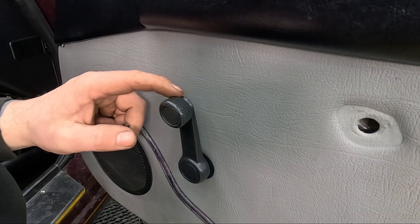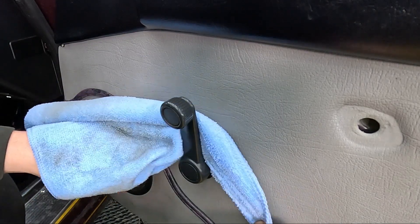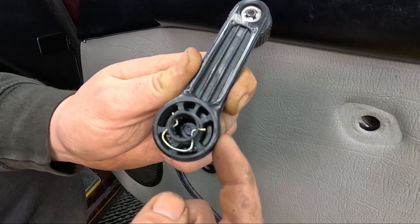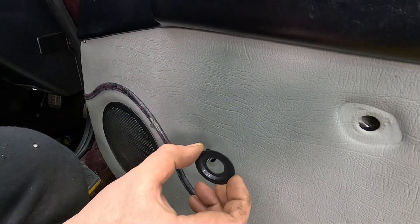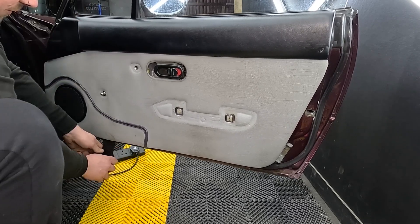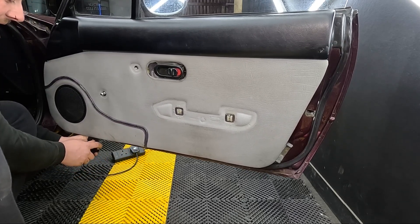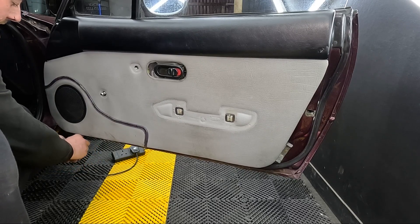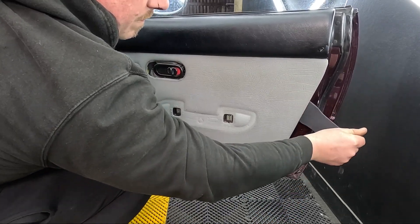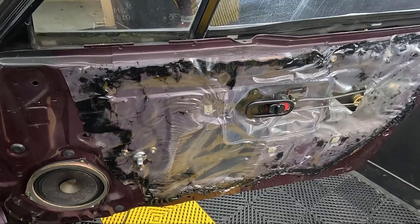Now if you've got manual windows, we need to remove the window winder. This can be a little bit tricky, but if you grab a cloth and work it behind it, that'll work this pin down and allow the window winder to pop off. Then remove this little plastic ring as well. The Mark 1 door cards are just held on with plastic poppers all the way around - just be gentle popping these out as this door card is only a bit fragile.